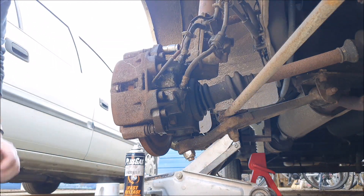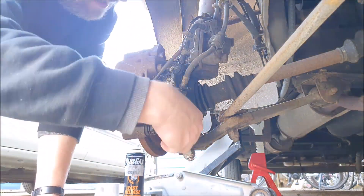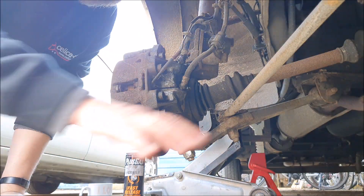Motorhome wise, I'm still waiting for some parts to finish off those repairs to the brakes following the MOT advisories. I've noticed a little bit of a weird thing - I'm ordering them from websites with a .co.uk address but the parts are coming from Germany. They do take a little while to arrive, so hopefully we'll be able to get that work on the motorhome completed shortly.